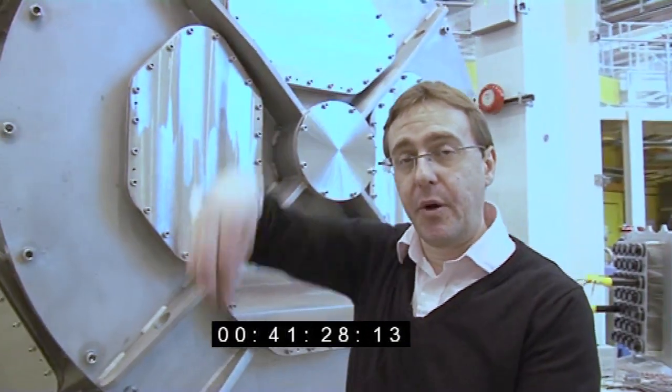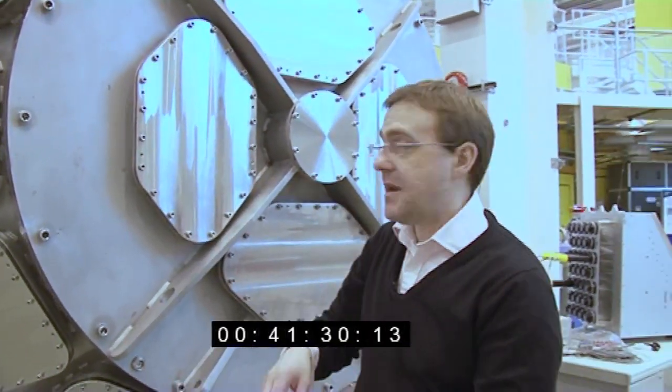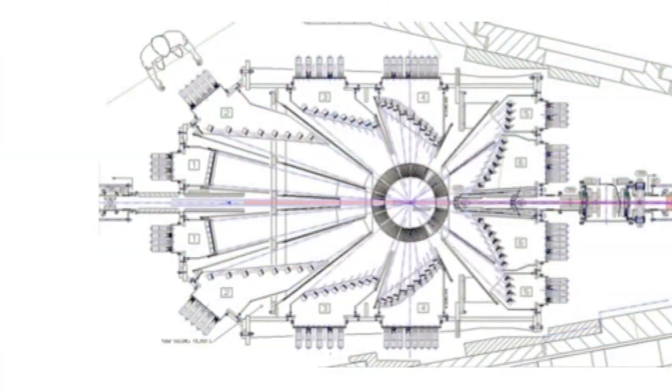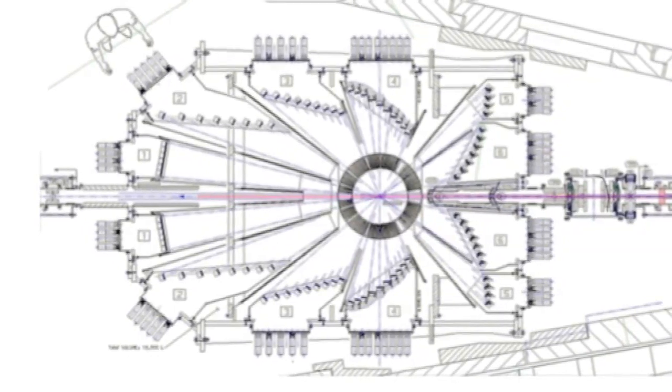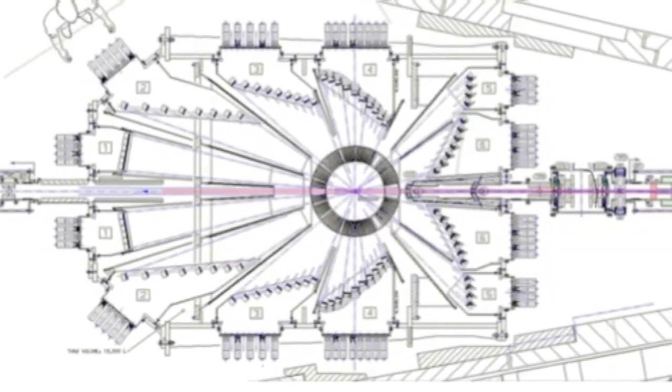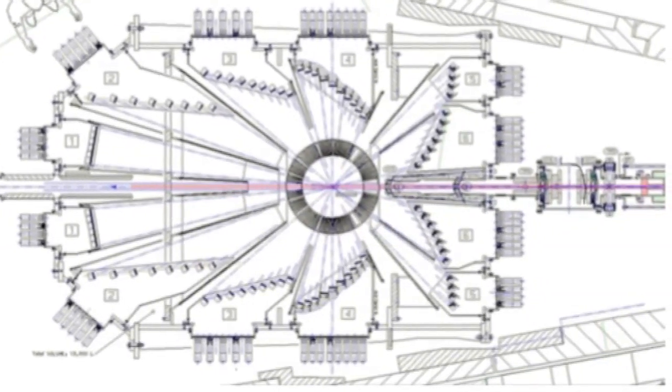You drop your experiment from the top, and then the neutrons interact with that and are scattered out to all the detectors. This is actually really neat — neutrons are quite expensive to make, so you want to make the best use of them that you can.